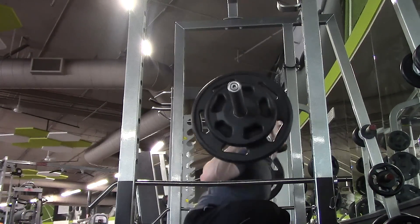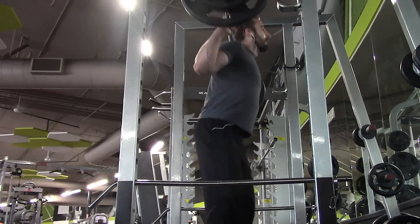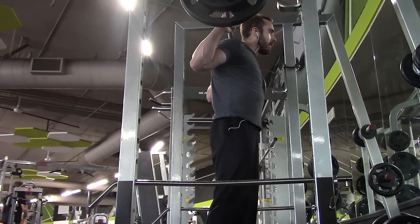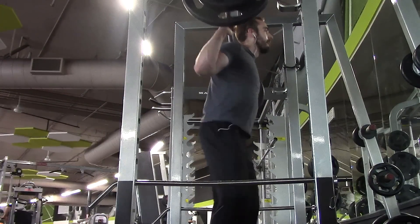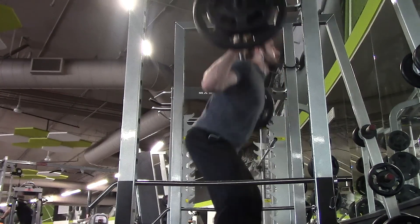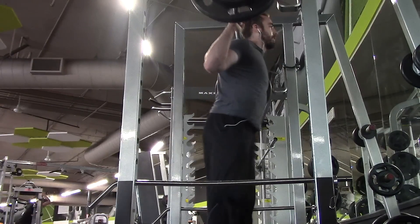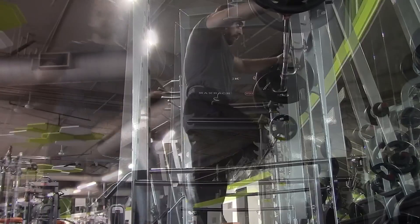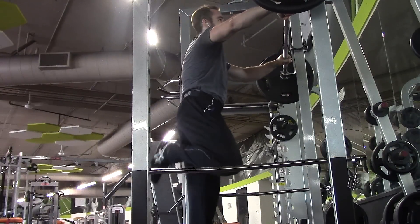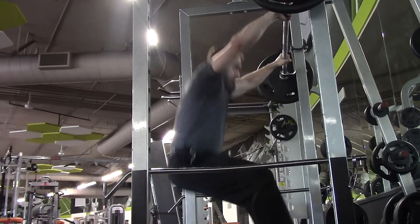After I finish the sets of twelve reps, I'll increase the weight by about ten pounds, and that ten pound increase will come with a two rep decrease. So I was doing twelve reps, the next time I'll do a little bit heavier weight and do ten reps. I continue that process of adding about twenty pounds to my total weight and decreasing my reps by two — then I go to sets of eight reps with heavier weight, then sets of six reps with heavier weight.